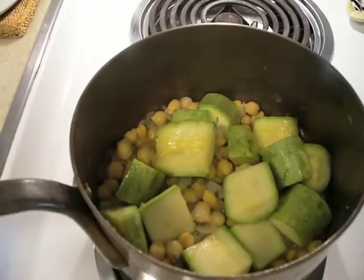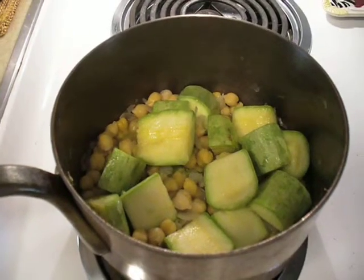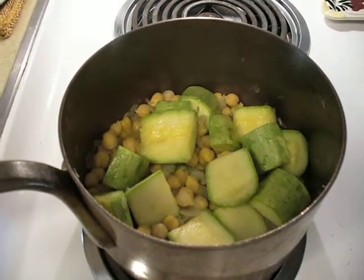Cover and simmer, checking every now and then. After it is done, add the rest of the spices: the cumin, the pepper, and salt to taste.